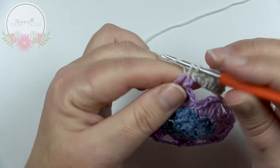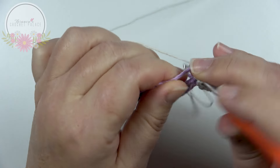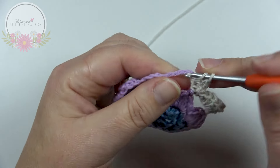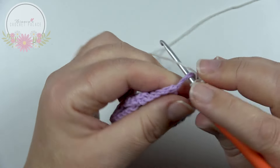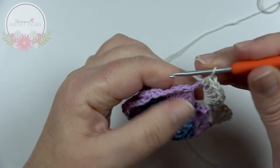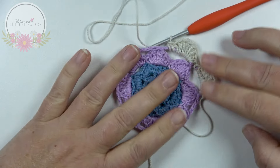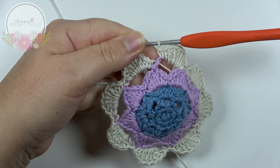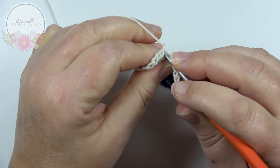Single crochet, half double crochet, 5 double crochets, 1 half double crochet, and 1 single crochet. Two flower petals complete — make 8 in total. At the end of this round, work 1 slip stitch on top of the very first standing single crochet.